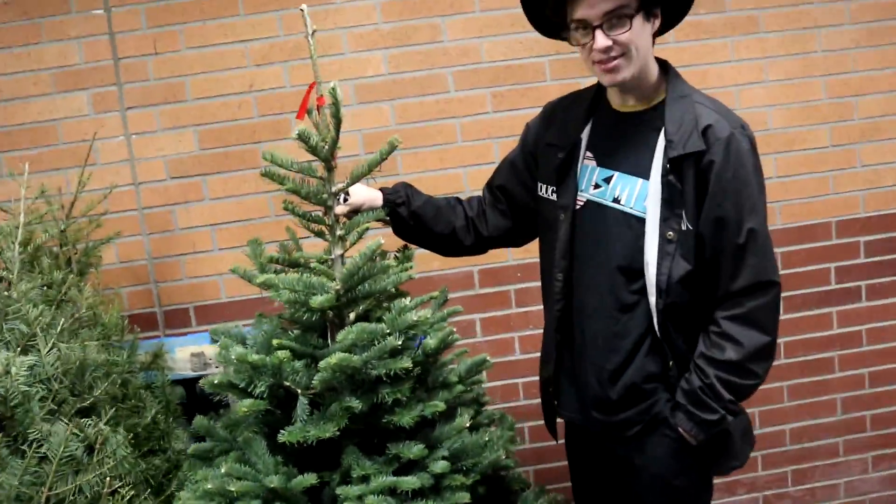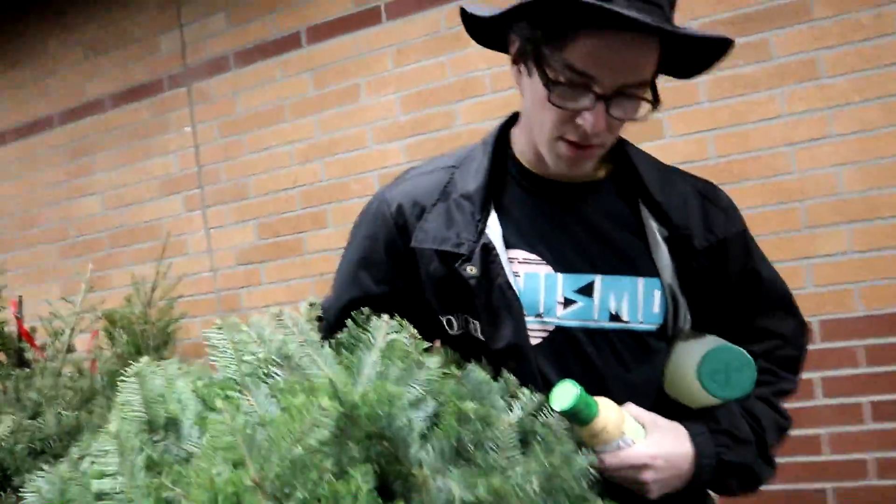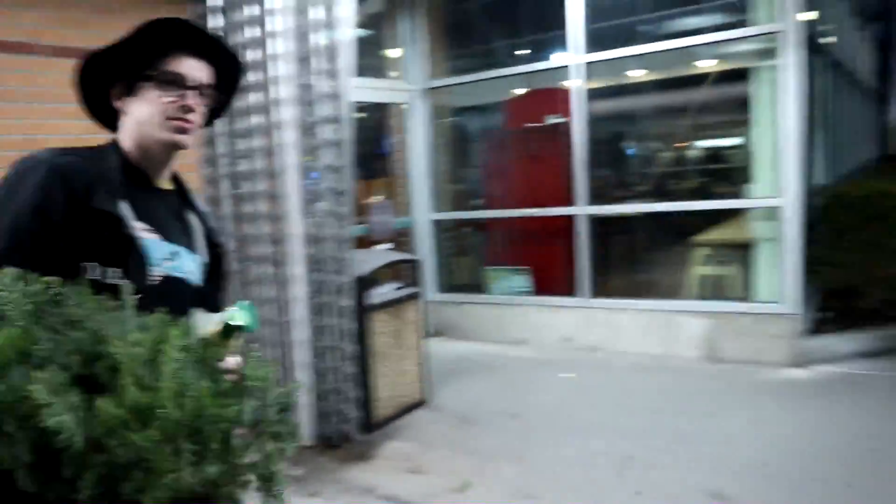We're going to grab the tree. Quinn's strong — look at him go, strapping it up. We got a bunch of stuff and we're going to go grab that tree.